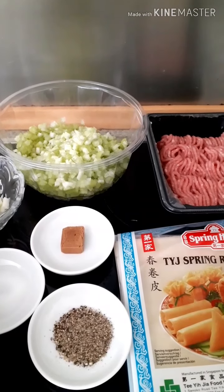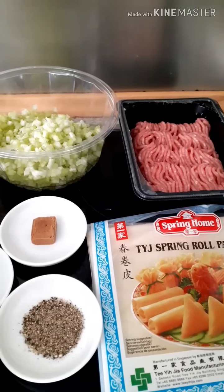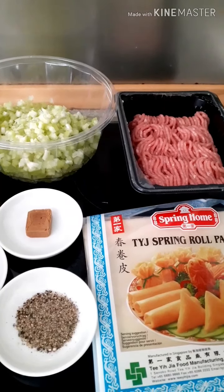Welcome to Anne Home Cooking. Today I'm going to show you how to make spring rolls.